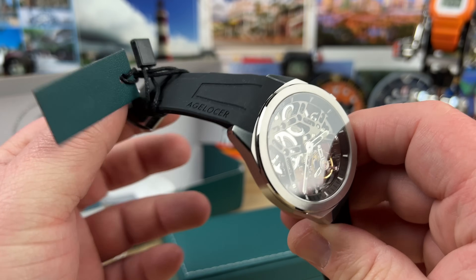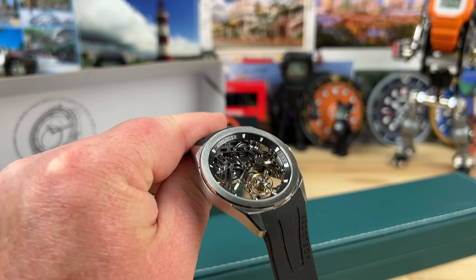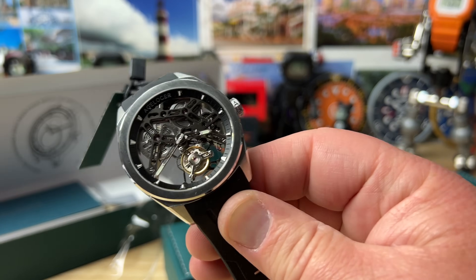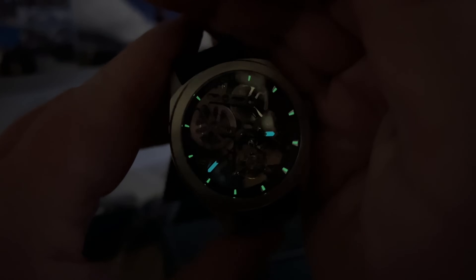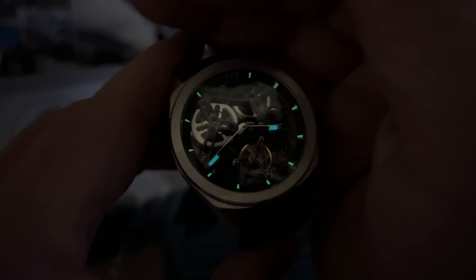Full video as soon as I can — I'll get that bumped out. Looks like we even have a little bit of lume. I think we have some lume on that outer chapter ring, and then of course on the hour and minute hands — it looks like two different colors. Thanks for watching the unboxing; full video soon.